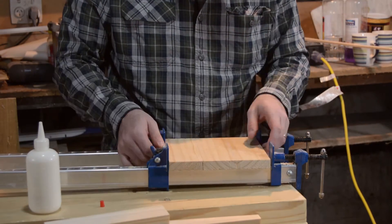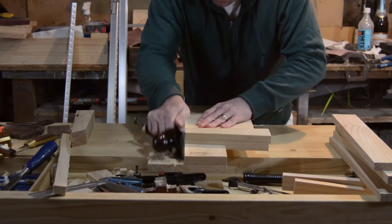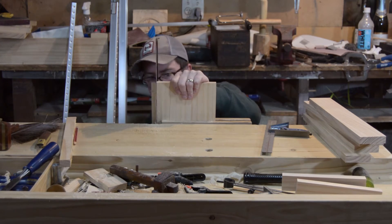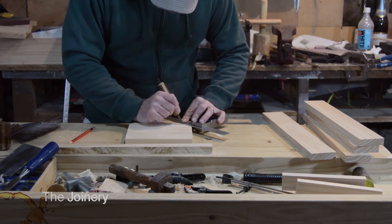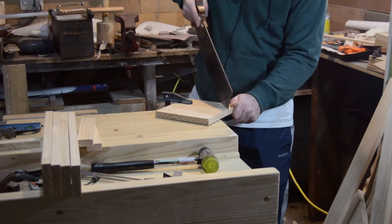Glue up the top pieces. Use a chisel to remove the glue when it's done, and plane it square and flat. I had to saw an extra half inch off the side. Use a marking knife to shape the octagon and saw it off.